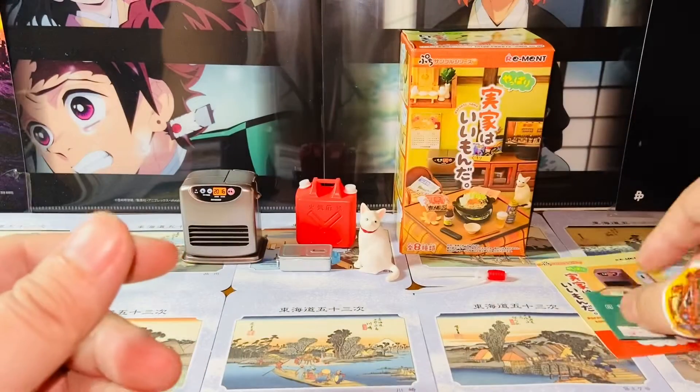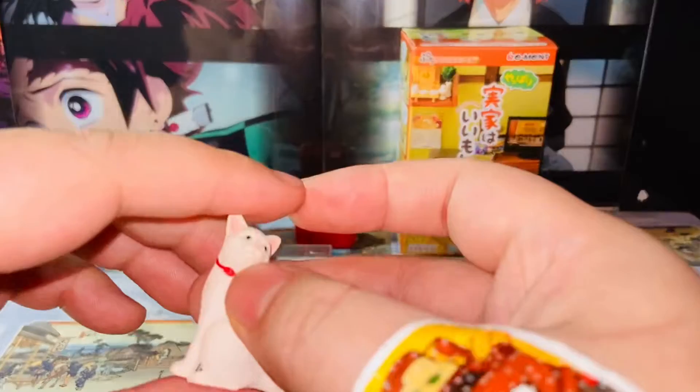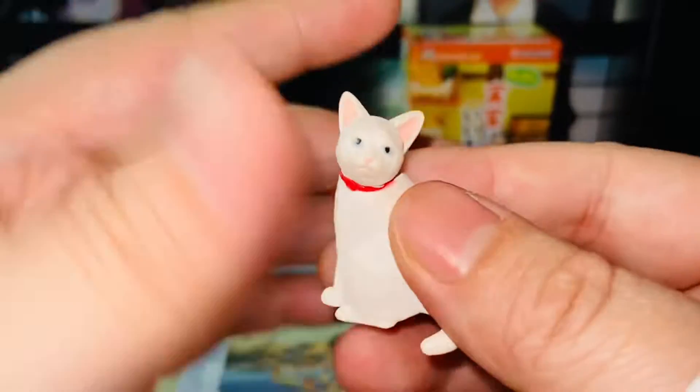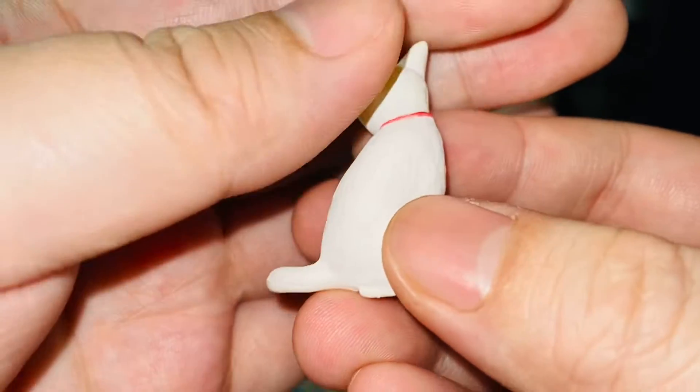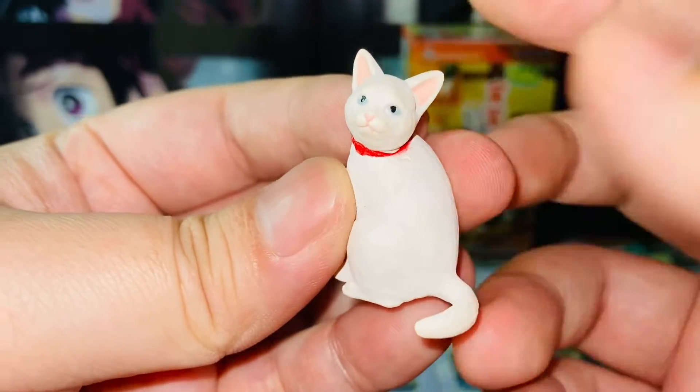We'll move the paper props to the side and take a look at the cat. One thing that sold me on number four is definitely the cat — I think it's very adorable. It's a white cat with differently painted paws.